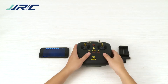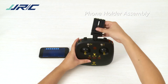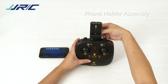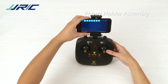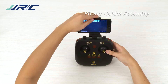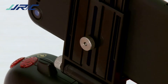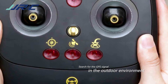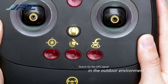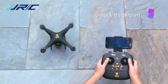Fix your phone onto the phone holder to free your hands and simultaneously view images and videos while the drone is shooting footage. When the GPS light turns solid, indicating the GPS signal has been successfully acquired, you can unlock the drone and start a trial flight.